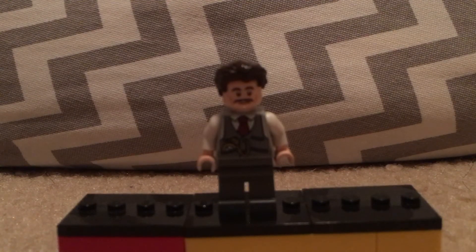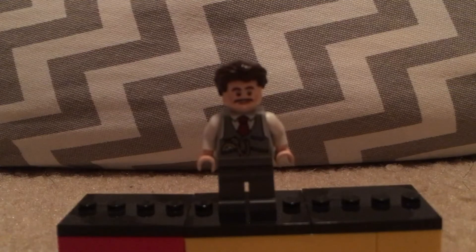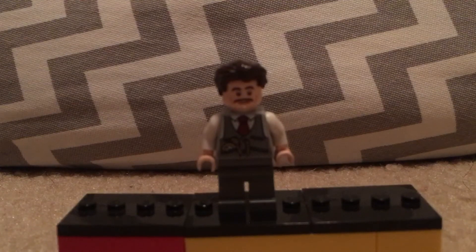The face is from the firefighter from the Mr. Freeze set from the LEGO Batman Movie line. The torso is from the train driver, I think, from the LEGO City line — I'm pretty sure that's where it's from.